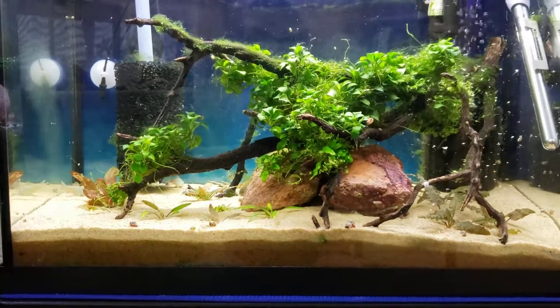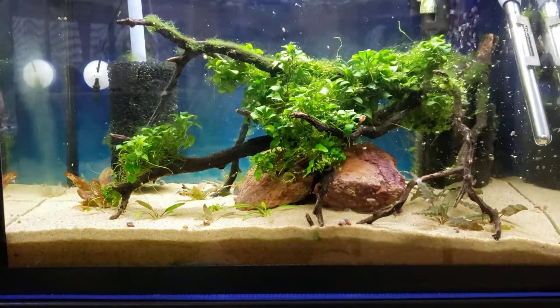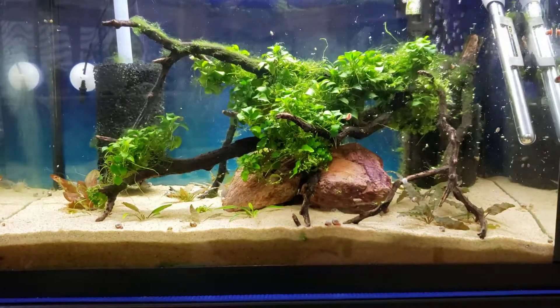Hi everybody, just wanted to bring you up to date on my 20-gallon quarantine tank. Well, it's no longer going to be a quarantine tank — it's going to be another one of my show tanks.